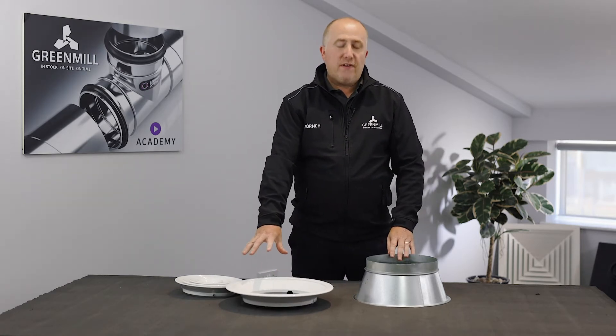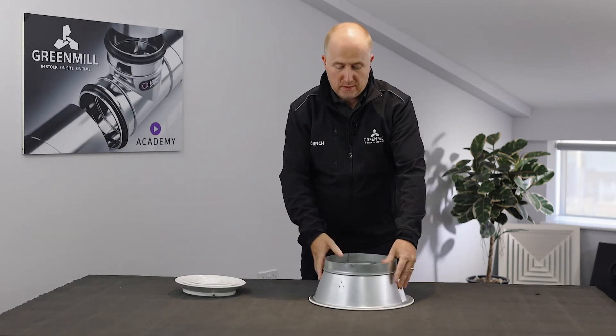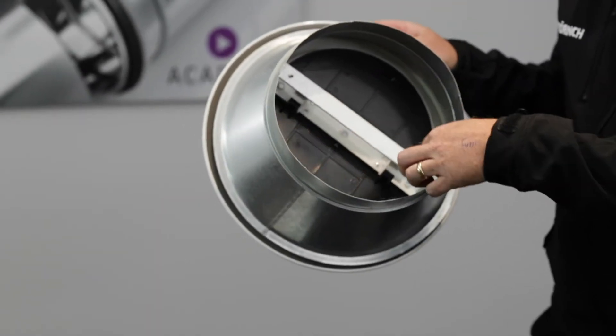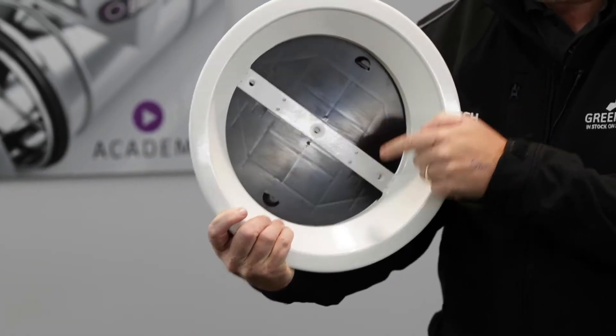These are best fitted with the adapter, which obviously connects to the diffuser via those two fixing holes at the front.